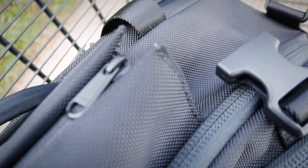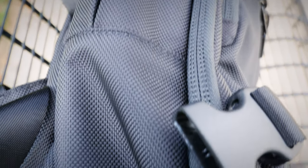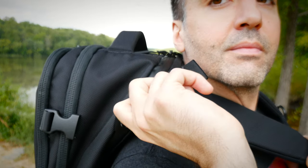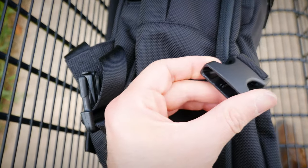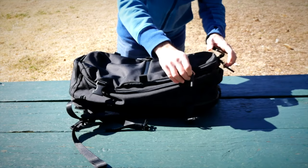One thing I never quite got over are the compression straps on the outside of the bag. Every time you unzip the main compartment — which is probably every time you actually use the bag — your hands are going to get caught around those compression straps and it's really annoying. It looks cool when you're walking around, but when you actually need to get in and out of the bag I found it very cumbersome. I wish they'd figure out a way to use those compression straps so they weren't in the way of the main compartment zippers.